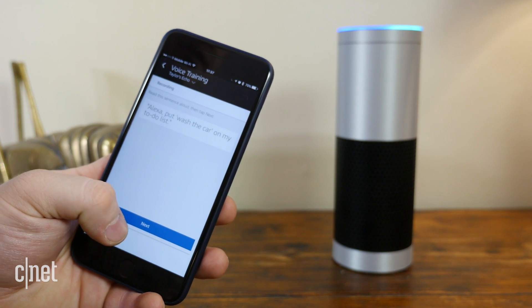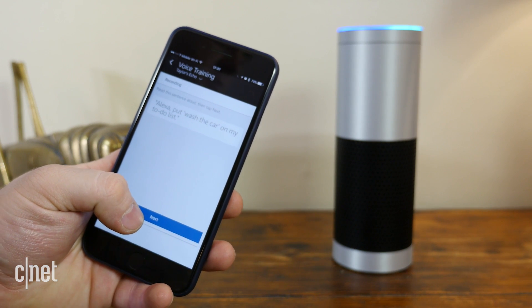Also, consider what's around the speaker. If it's near a noisy appliance or air vent, you may want to relocate it to another part of the room. And finally, you can try voice training, which is under Settings in the Alexa app.